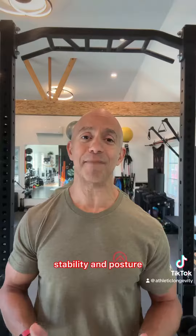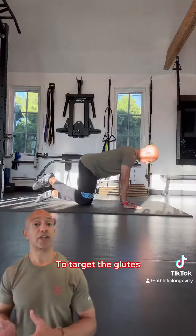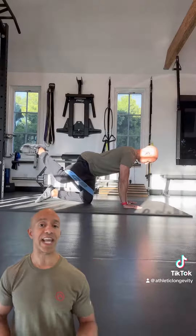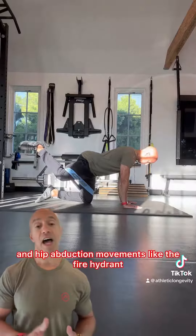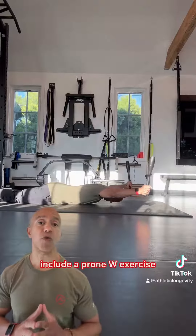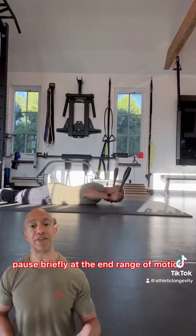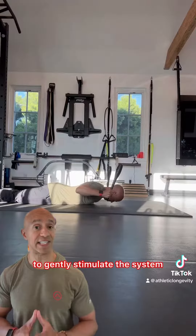For the lower abs, consider exercises like the dead bug. To target the glutes, incorporate hip extensions and hip abduction movements like the fire hydrant. For mid-back activation, include a prone W exercise. In each of these exercises, pause briefly at the end range of motion to gently stimulate the system and prepare it for what comes next.